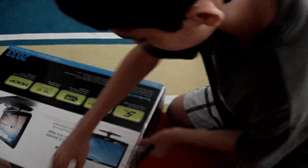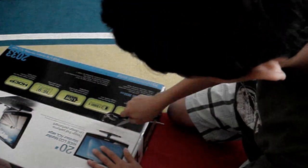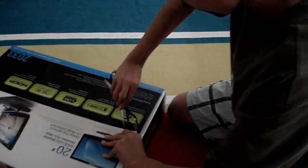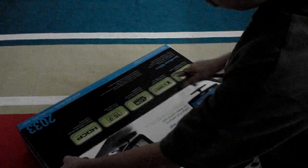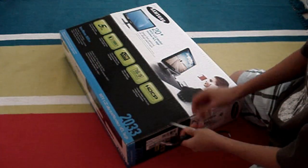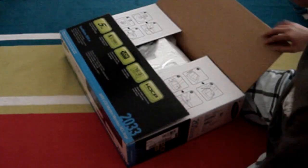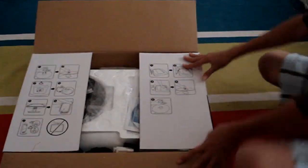Alright, open these two sides up, this corner, and also on top of the edge. I just ruined the box — no one really cares about the box, I really need to use a knife next time. Let's put that to the side. Okay, so here's the box, you can see that.